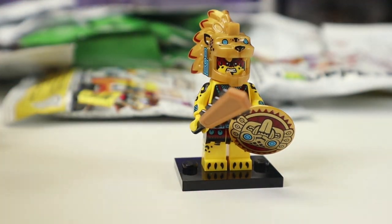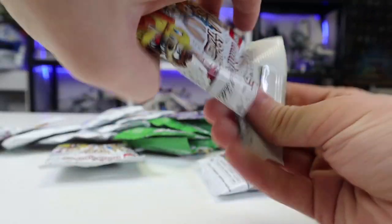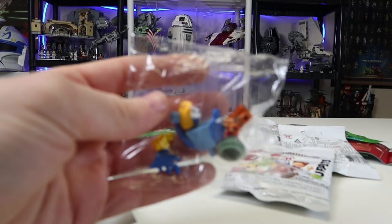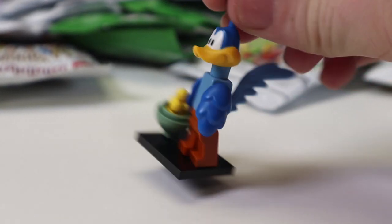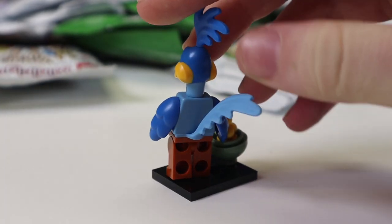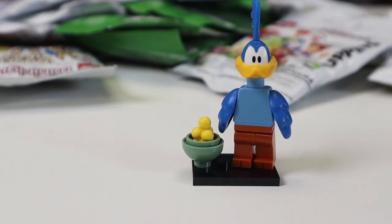Next up is a Looney Tunes — and it's Roadrunner! He's very cool. He does come with some birdseed in there, which is really neat. You also get a really tall tail piece, further adding to my Looney Tunes collection.